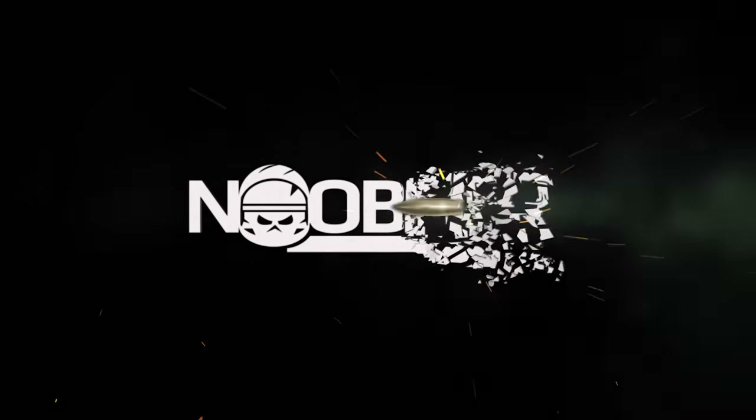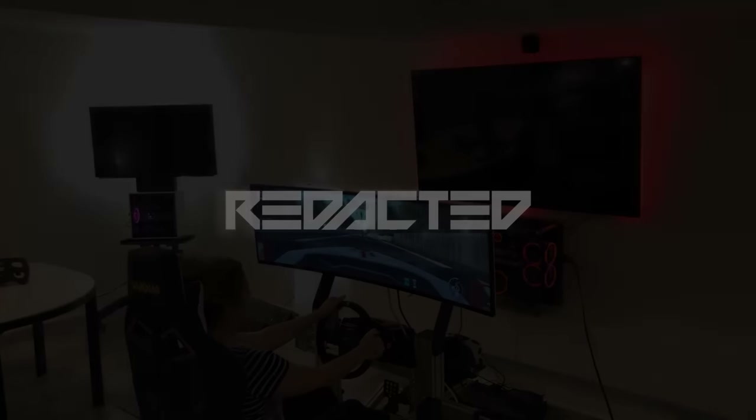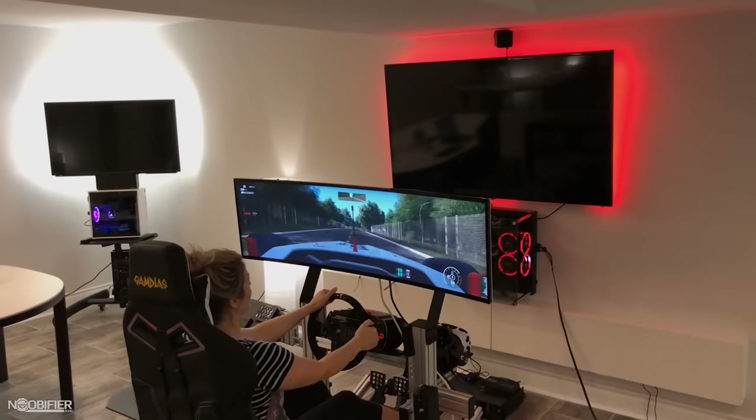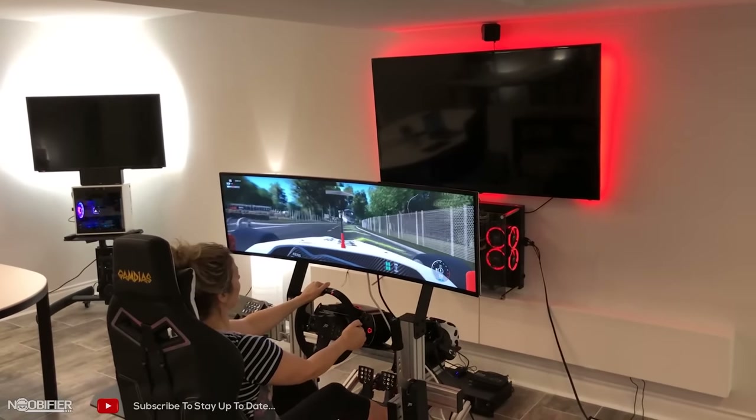Hello YouTubers, this is the Noobifier. As part of MTX, MonsterTech knew that we'd need a simple modular rig that could support our screens. It's great to have access to a single solution which is part of the rest of the ecosystem.